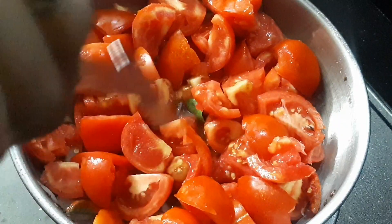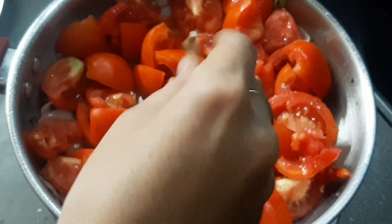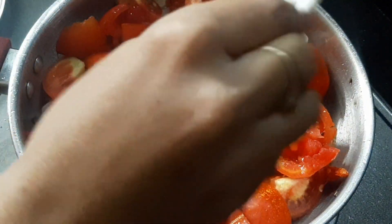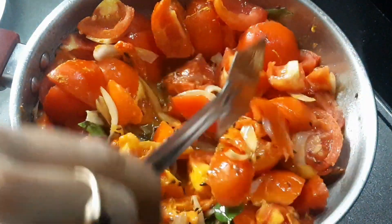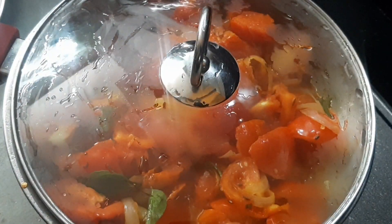I am going to mix it. I am going to add some salt in the rice. Let's get some water in here. Once I mix a little, I will add a little tomato and mix it up. Just mix it in for three minutes.